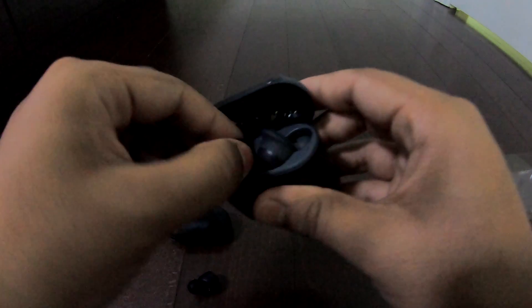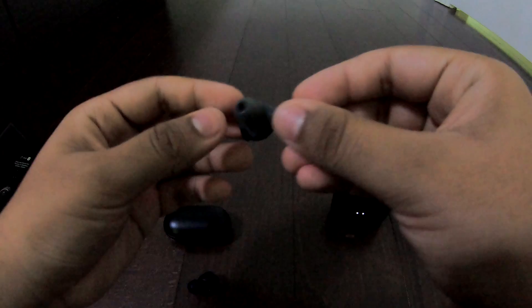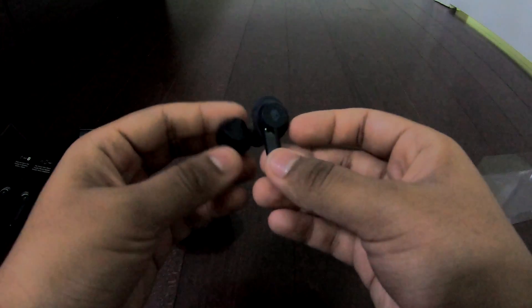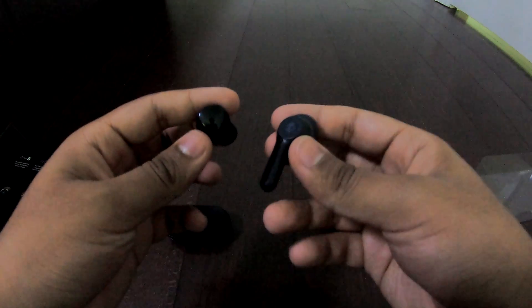And for these Skullcandys, there's their logo right there at the back, and it's definitely much bigger and much more apparent.